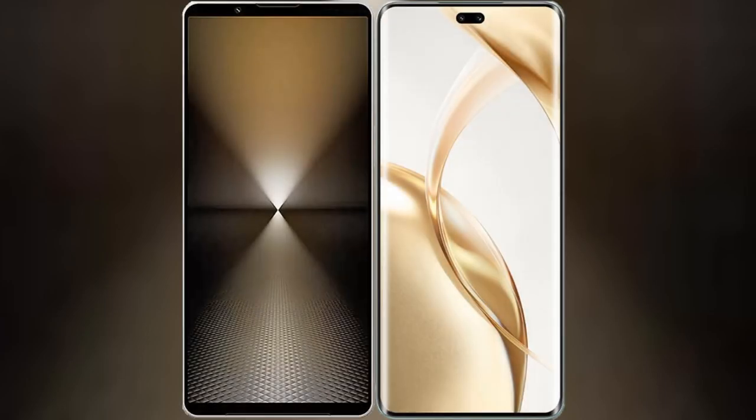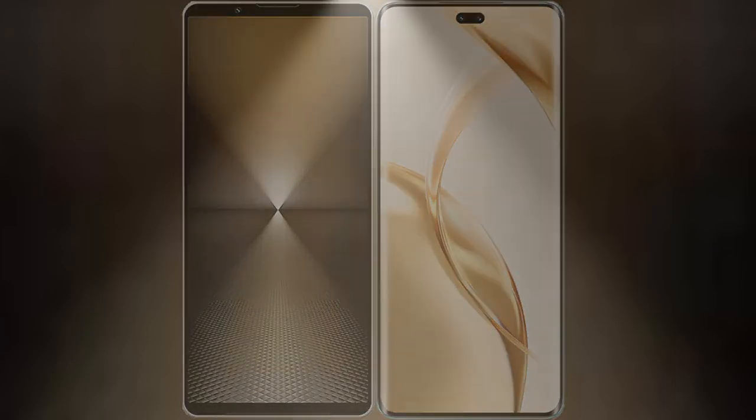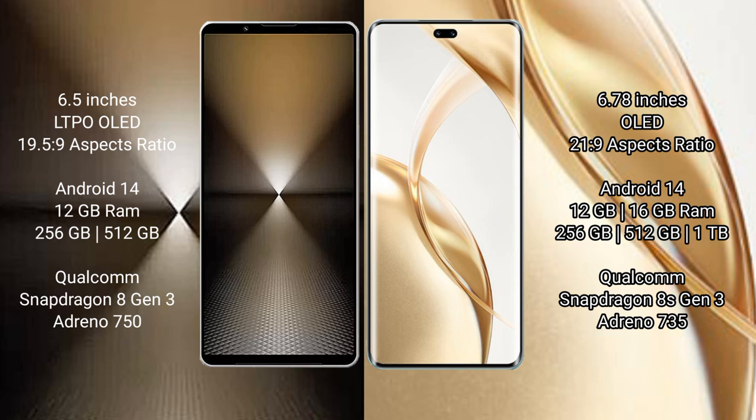I will compare the new Sony Xperia 1 Mark VI with the Honor 200 Pro. The Sony Xperia 1 Mark VI comes with a 6.5-inch LTPO OLED display and Snapdragon 8s Gen 3 processor. The Honor 200 Pro features a 6.78-inch OLED display and Snapdragon 8s Gen 3.